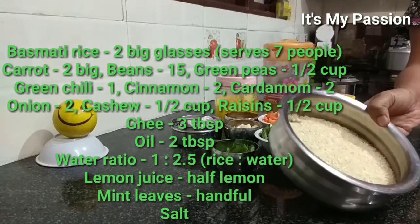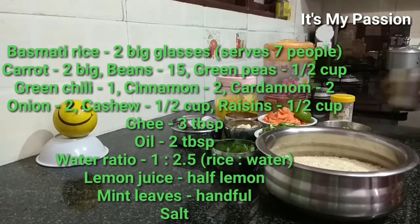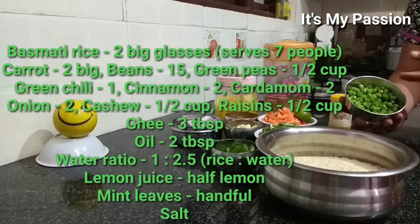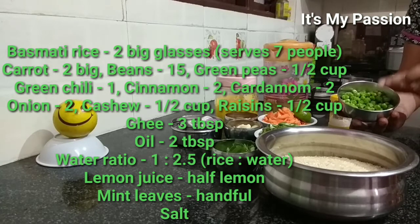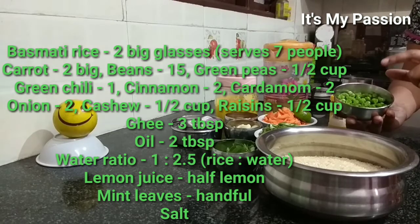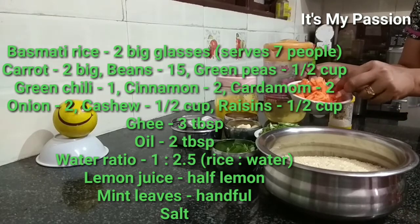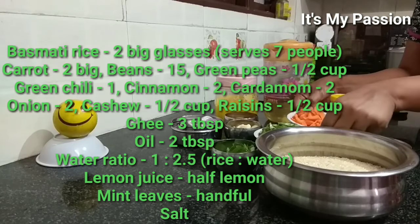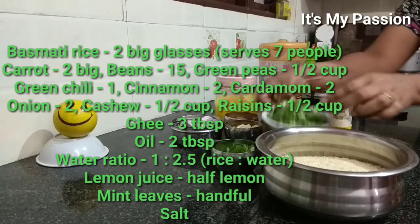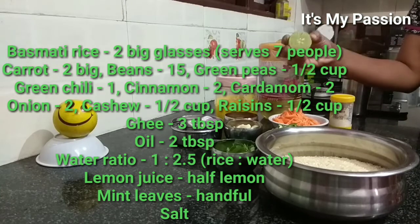The ingredients are basmati rice — I took two glasses measured in this glass. Then a few vegetables: matter peas, I am using half cup, already half cooked because in rice it may not cook nicely. Then carrot, two big ones cut lengthwise. Then beans, 15 beans also cut lengthwise. Then lemon juice — half lemon.